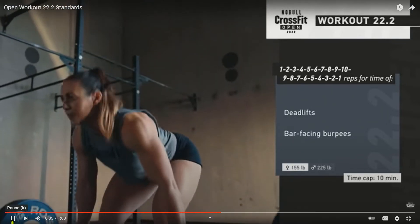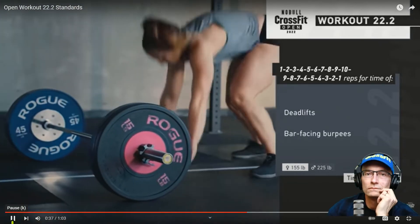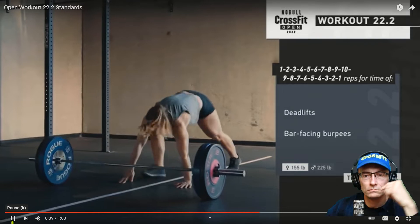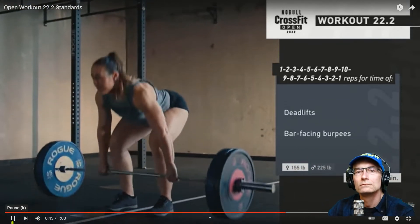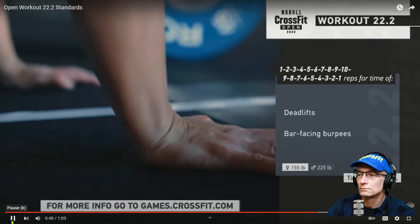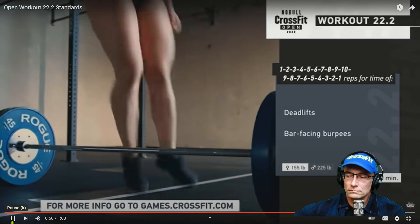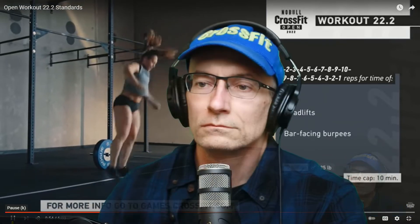Your score will be the total time taken to complete the workout. If you do not complete the workout, your score will be the total number of repetitions completed before the ten-minute time cap. For the official movement standards, as well as information about each division and workout variation, download the corresponding 22.2 scorecard and workout descriptions from games.crossfit.com.